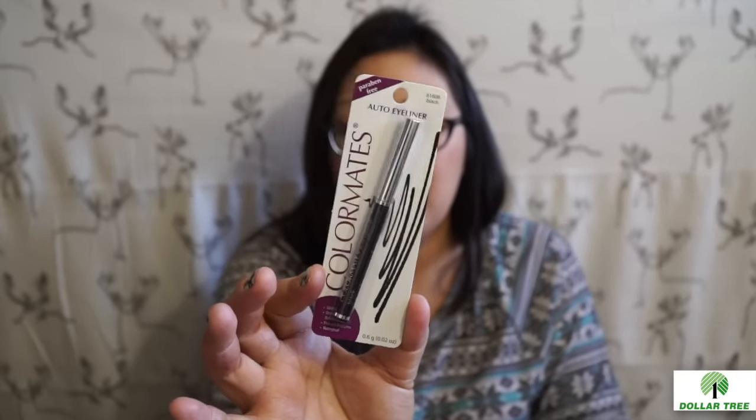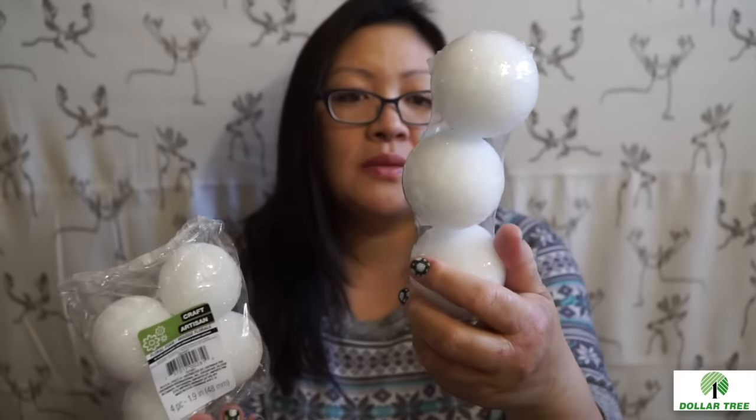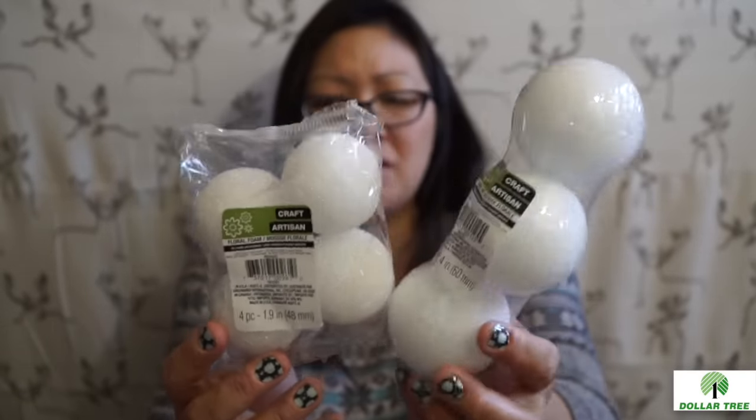I also needed more of my L.A. Colors auto-liner eyeliner. When I took it out I saw it had melted into the cap — just horrible. I was trying to find the black one but just grabbed what was available since I needed more. I also picked up styrofoam balls for DIY crafts — a 2.4 inch size and a 1.9 inch size, not very different but I went ahead and got both.